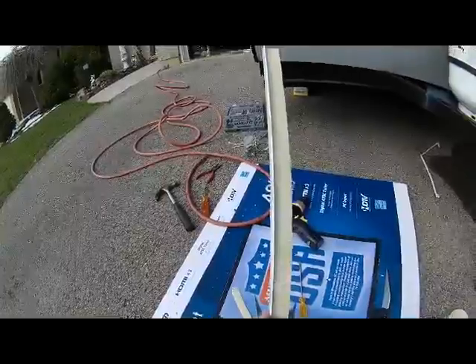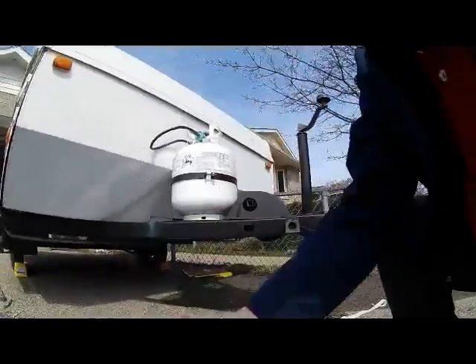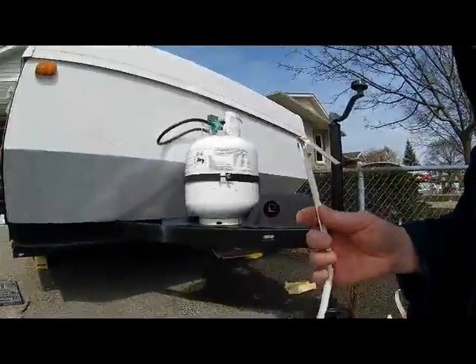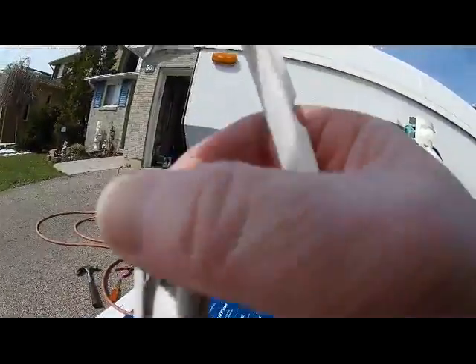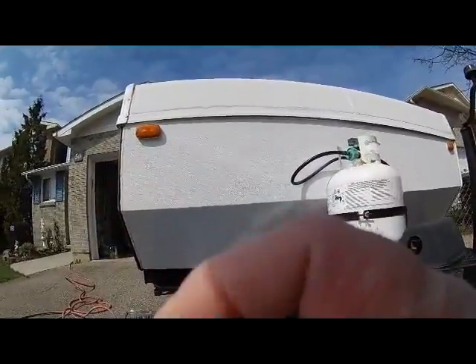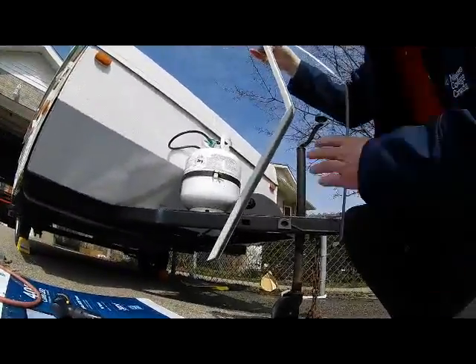I'm gonna put the trim back on the inside — it just kind of laps over top of the top piece. I'm going to leave that putty there and then put this trim piece so it goes right in the top. That's gonna be your first hole and then the trim will go all the way in, all the way down.